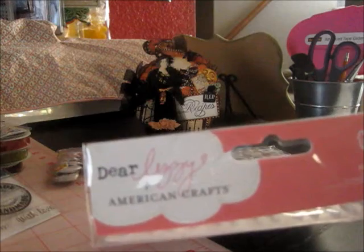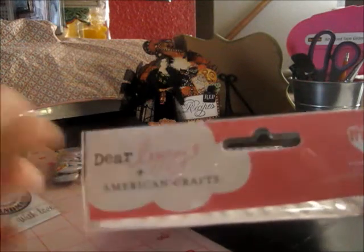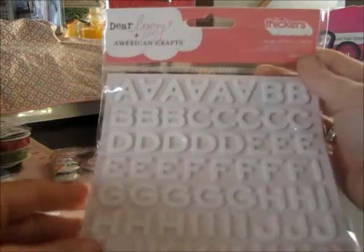Dear Lizzie Thickers! I don't know how she parted with these, but I'm so thankful that she did. I don't have many thickers, so these will be awesome to use. I've seen people showing these in all their videos, so I am loving these.